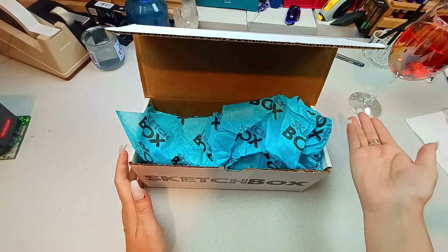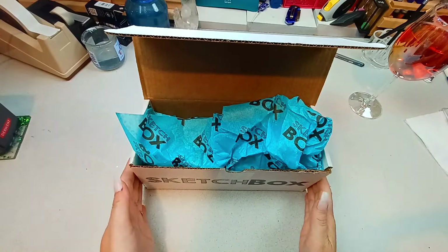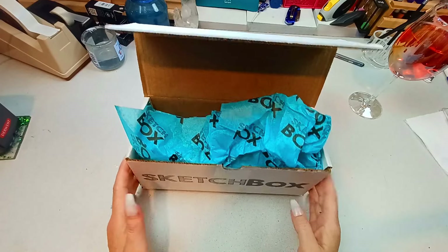I will have all the information about sketch box down below. I get the premiere pack, in case you were wondering. Let me just get right into this unboxing. I've got my wine — go ahead, grab a snack, make yourselves comfortable so we can get into this art box.